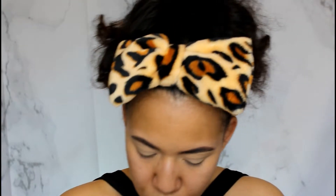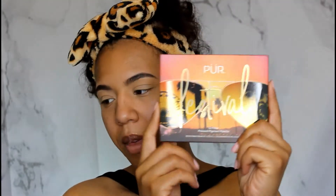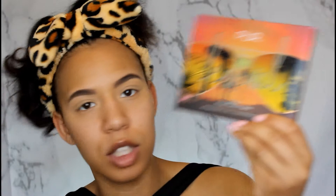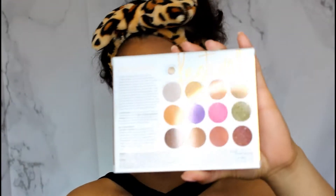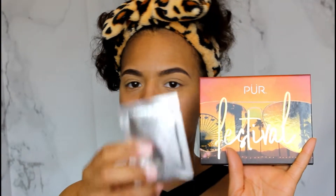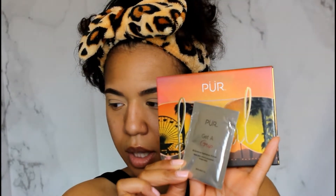The last thing in the box is the Pure 12-piece pressed pigment palette — it's a festival palette. This retails for $36 and you get 12 shadows. It also comes with a gift: the Get a Grip eyeshadow primer. Let me show you what the back looks like — actually very pretty, and you can do so much with it.